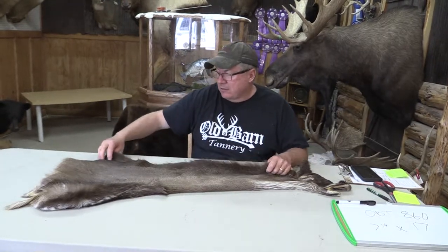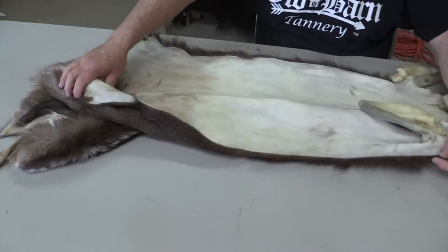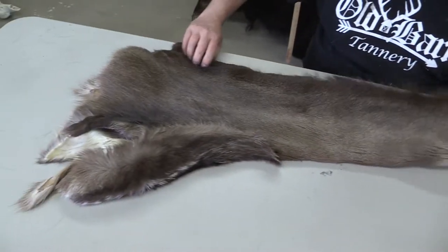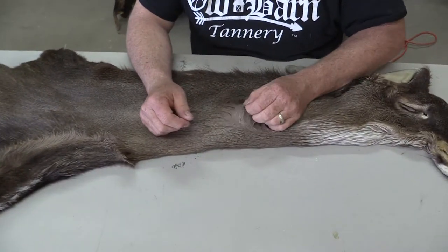It's a pretty nice deer. It is long cut. For those guys that like to mess with that, I personally don't care for them like that. But we did not tan this deer — I bought it from a gentleman up in Wisconsin. It's got fairly heavy hair, so I'm going to say it's late December hair.